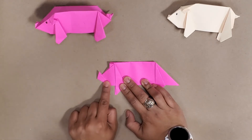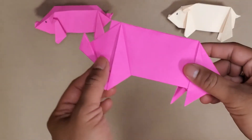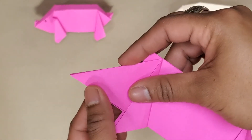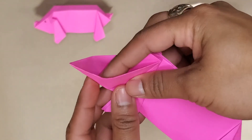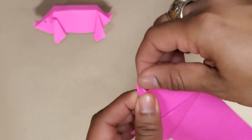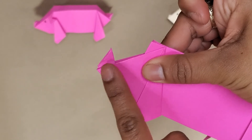I just fold it straight up so it looks like a rhinoceros a little bit, then here's the zoom-in. I've got my fold here, I'm going to unfold it, open this pocket right here, and push where that fold was. Now I've got a little pig that looks a little bit like a rhino.